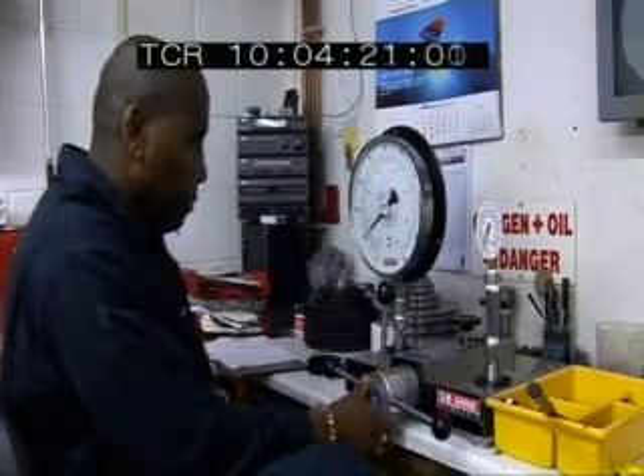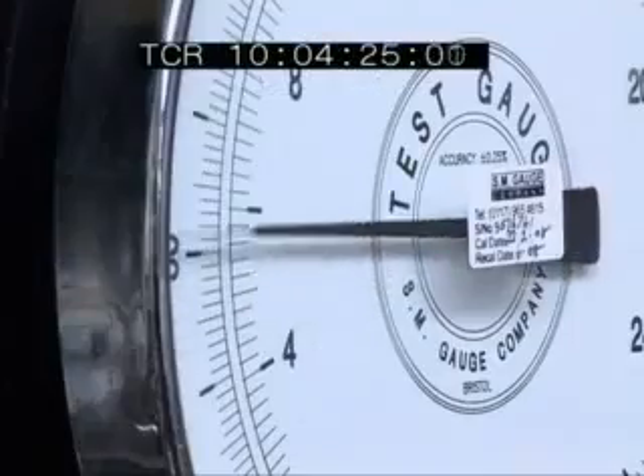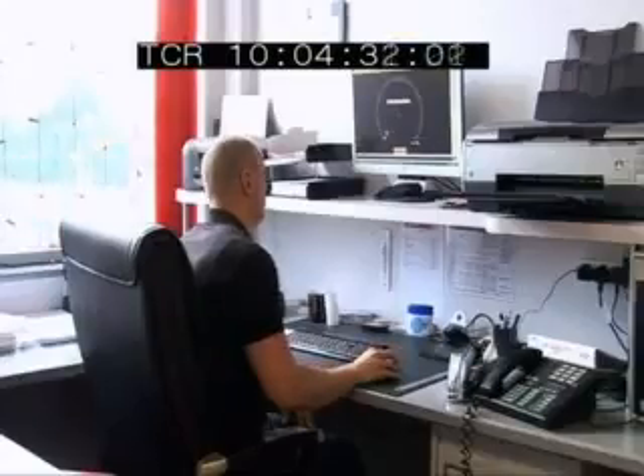Because these aren't controlled conditions, they might be biting and snatching, they might be doing all sorts of things. So we could get anything from really good results to biting straight through our gauge and it not working at all. So it's really quite exciting.